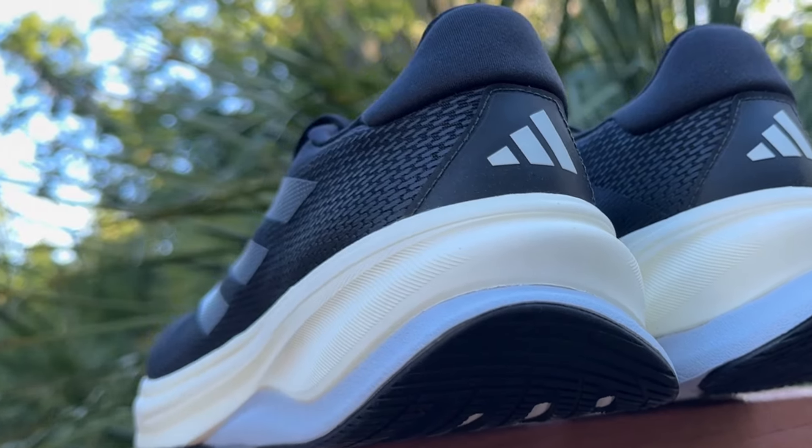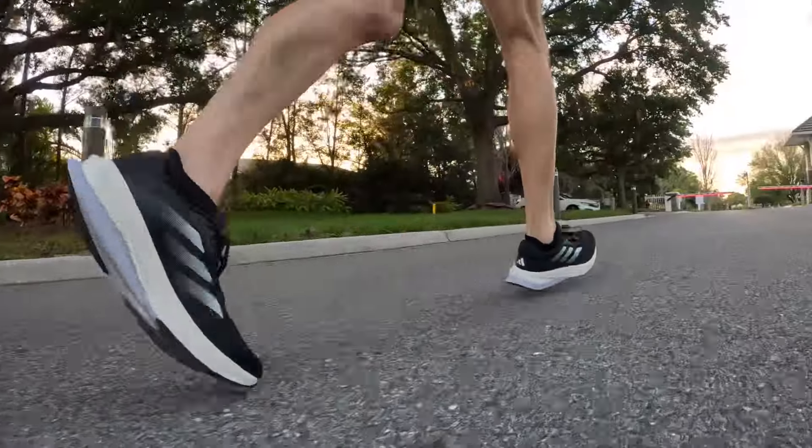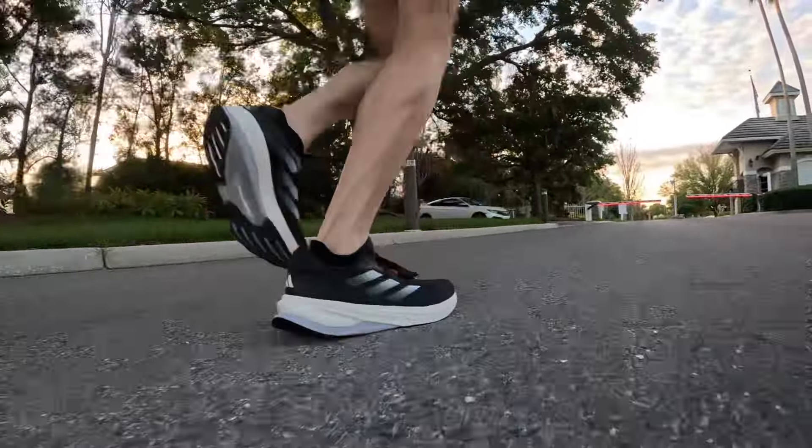Something I want to point out, which I think is a nice design especially for heel strikers, is the heel bevel. Adidas has included a laterally biased heel bevel that is quite pronounced. I find that when I'm running easy — and I am a heel striker — it's very pleasant to land on this lateral heel and just roll through my gait cycle.